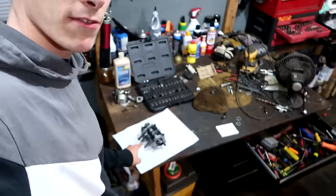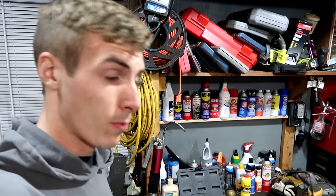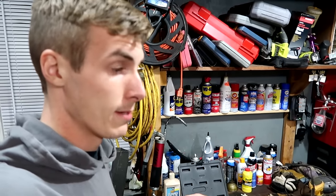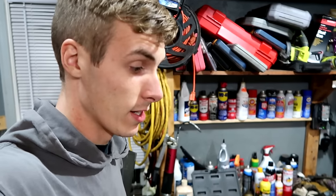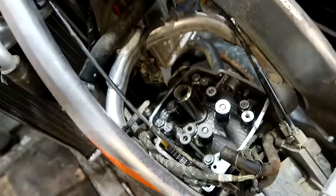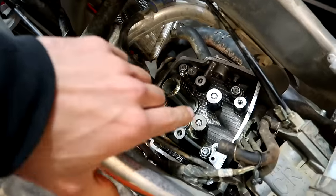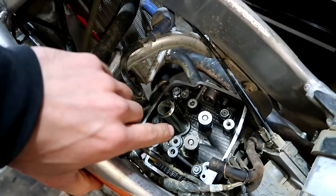Those things I was pulling out are called the buckets — those bucket-looking cylinder pieces. I was hoping one of those, or both, were damaged or the shims were shot. But it all looks beautiful, unfortunately. The reason I say that is because if the shims or buckets were damaged, that could explain why the clearance is zero. The clearance shouldn't be zero — it should be something.